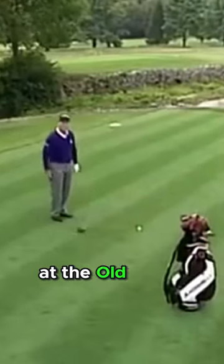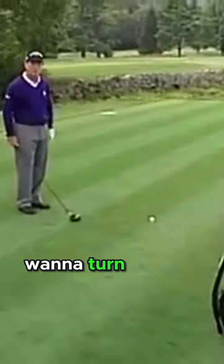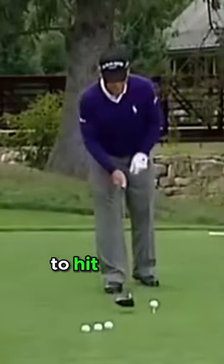Here I am at the 17th tee at the Old White at the Greenbrier. It's a par 5, and this is a hole where you really want to turn it loose because you can reach the green in two. So this is what I do to hit the ball farther.